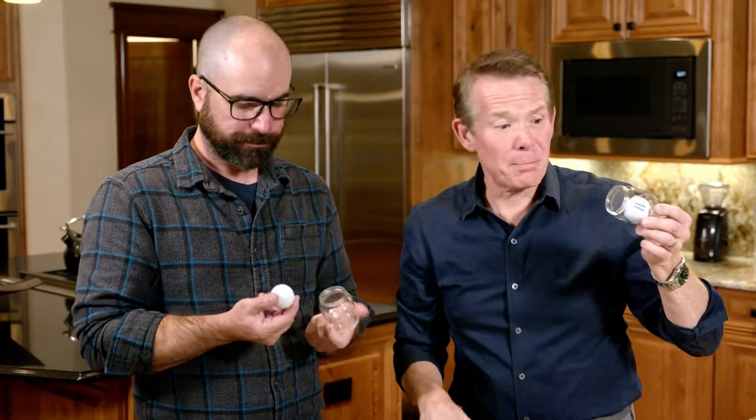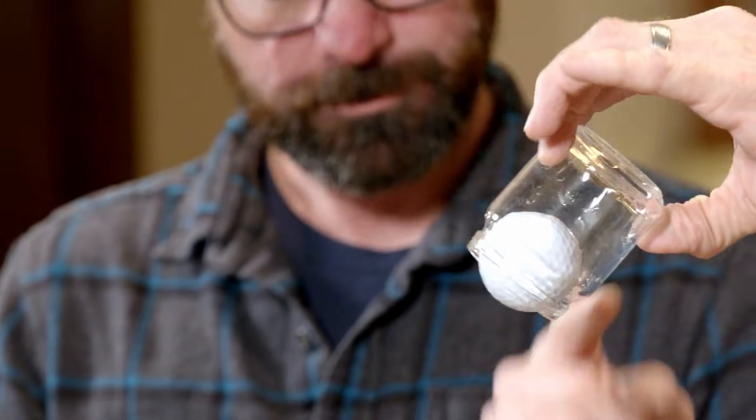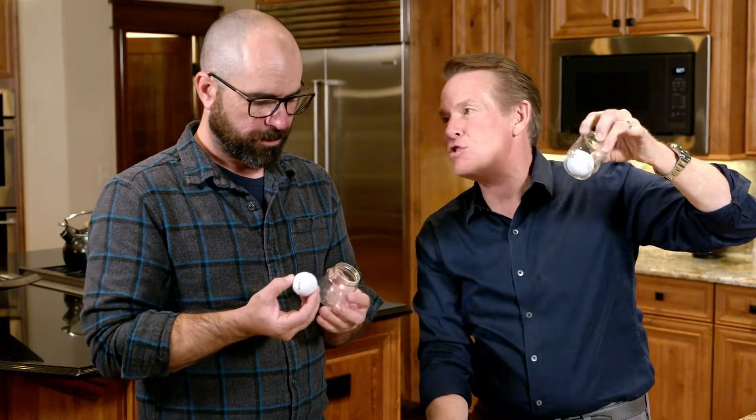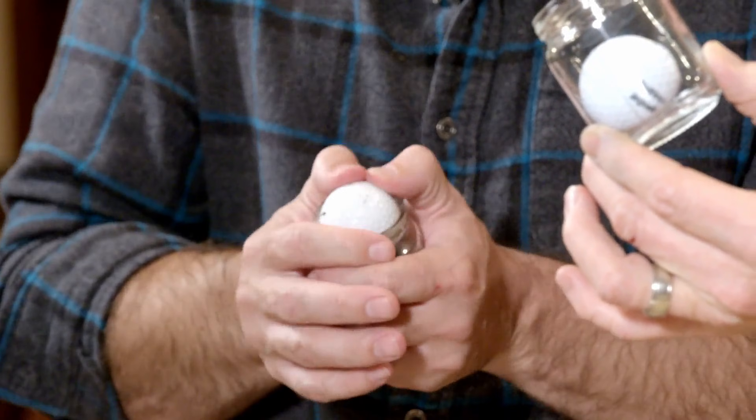Here's one of my favorite 'bet you can't' puzzles of all time. I bet you can't get a normal golf ball — an ordinary golf ball — into a baby food jar. It doesn't make any sense. The golf ball's bigger than the opening to the jar. This is impossible.